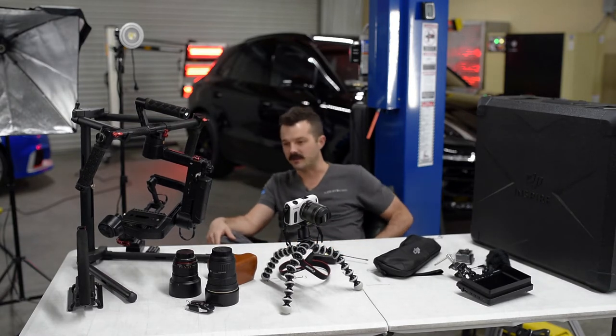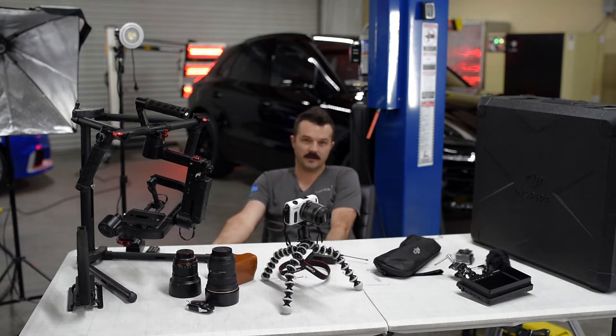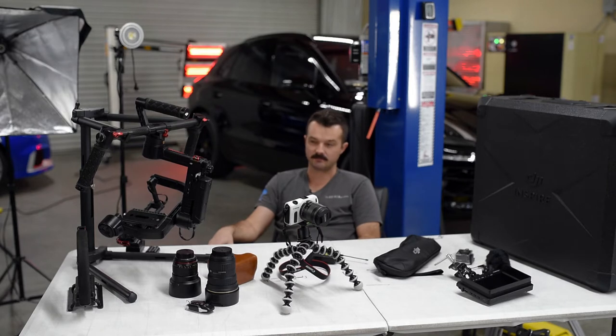I know that shooting videos and pictures can be intimidating because I remember being there where I didn't know anything — literally nothing. My first digital SLR: I went to Best Buy and bought either a T2i or T3i Rebel and had no idea what I was getting.